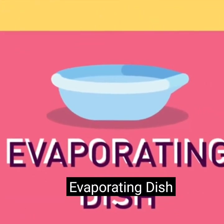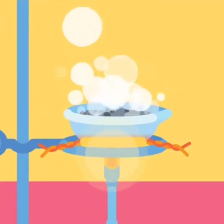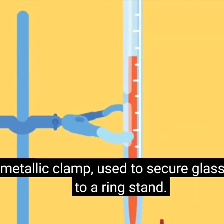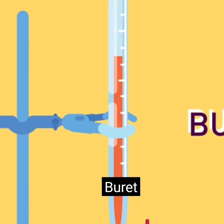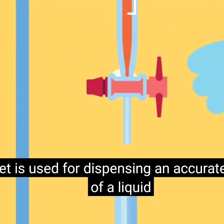Evaporating dish: a wide ceramic dish used to heat liquids for evaporation. Utility clamp: a metallic clamp used to secure glassware to a ring stand. Burette: a long glass graduated tube with a tap around it, used for dispensing an accurate volume of a liquid and measuring its discharge.